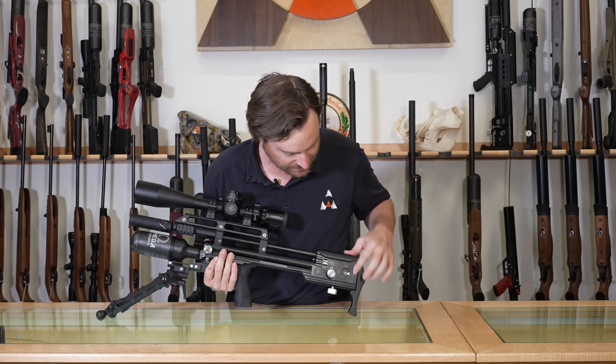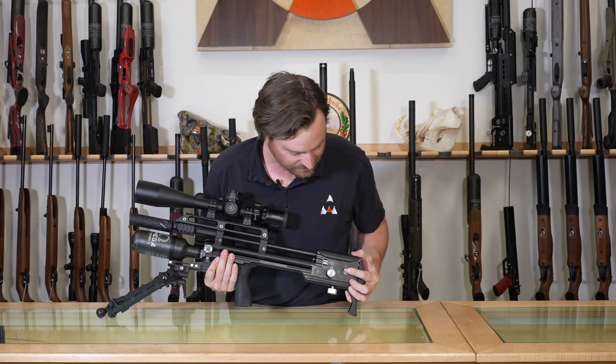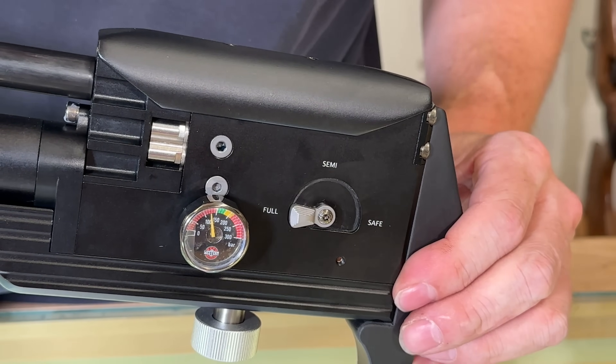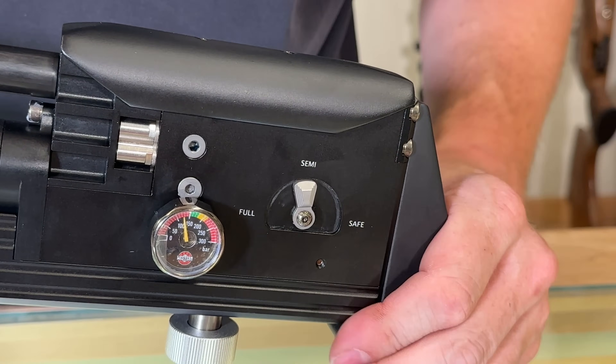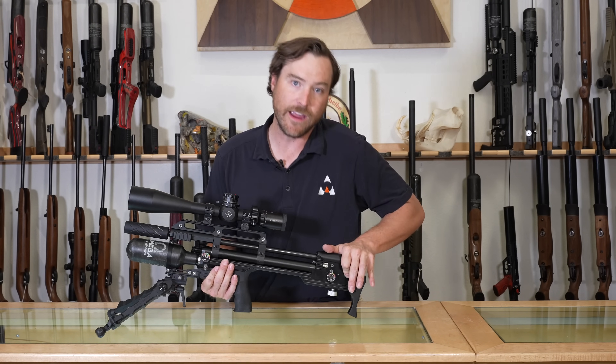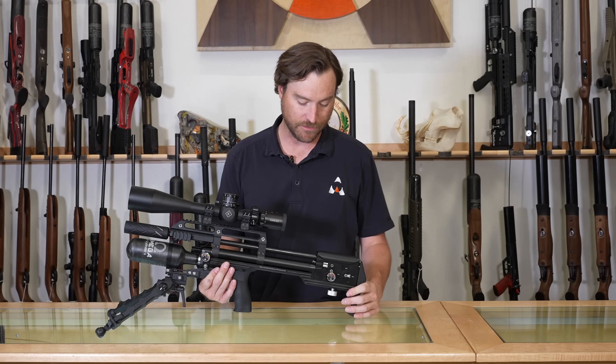On the other side of the block is the fire selector. You can see it says Safe, Semi, and Full — so you choose semi-automatic, fully automatic, or safe. That is one of the gun's two physical safeties.